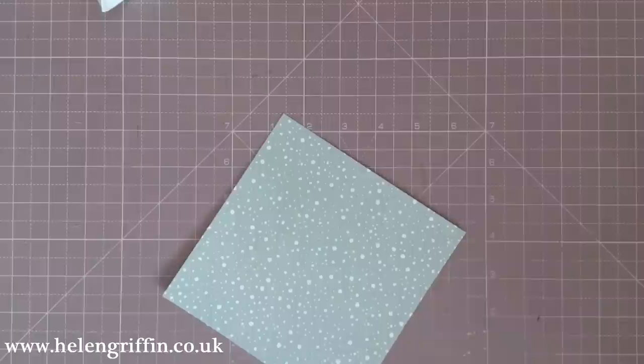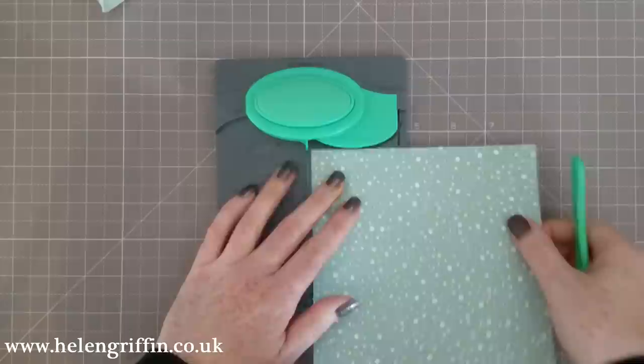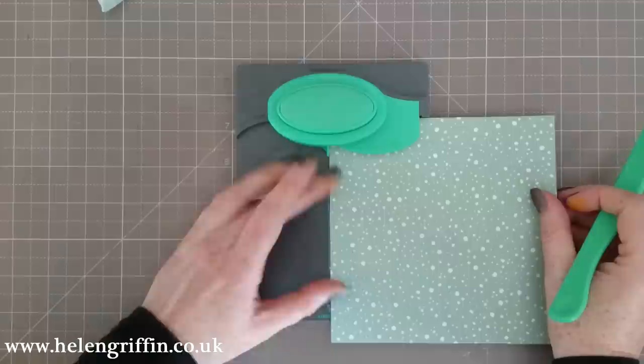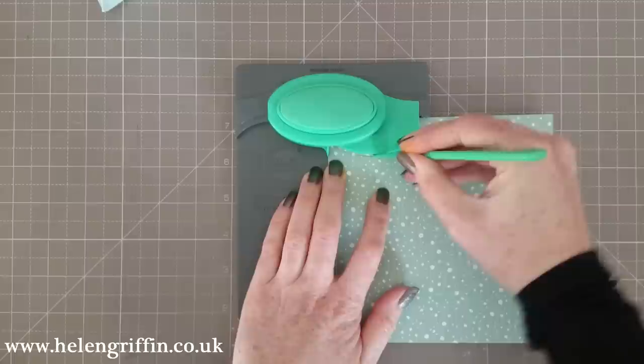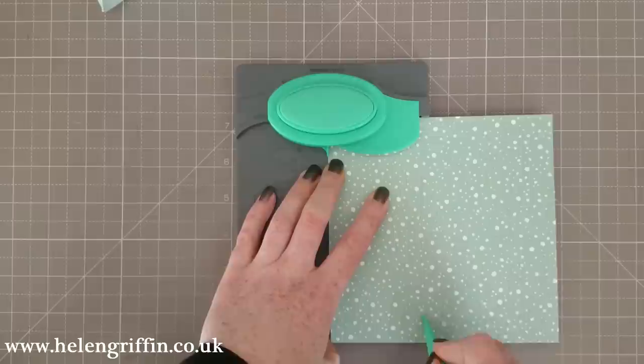So this is the punch board — it comes with its own bone folder as well. It does take a couple of goes just to get the knack of it, but once you've mastered it you'll be happy with the results. There's a line just here and we line that up so it's just covering it, then we punch and score round the curve, and then there's a line that goes downwards. Don't worry if it seems too long — it won't be once we turn it round.